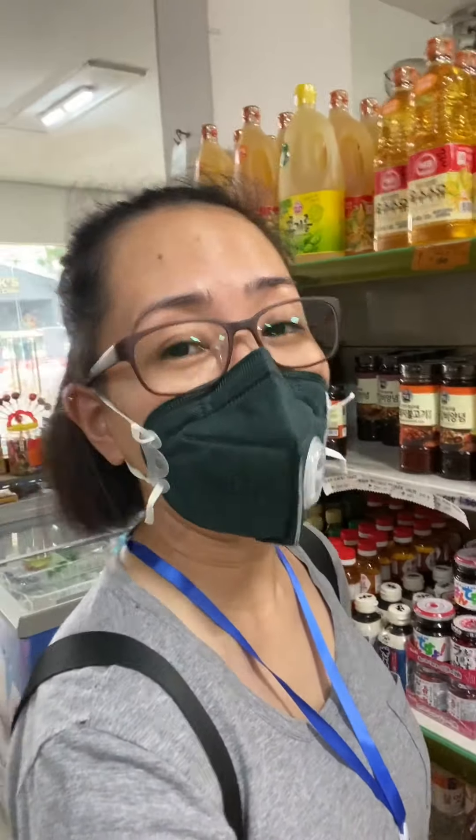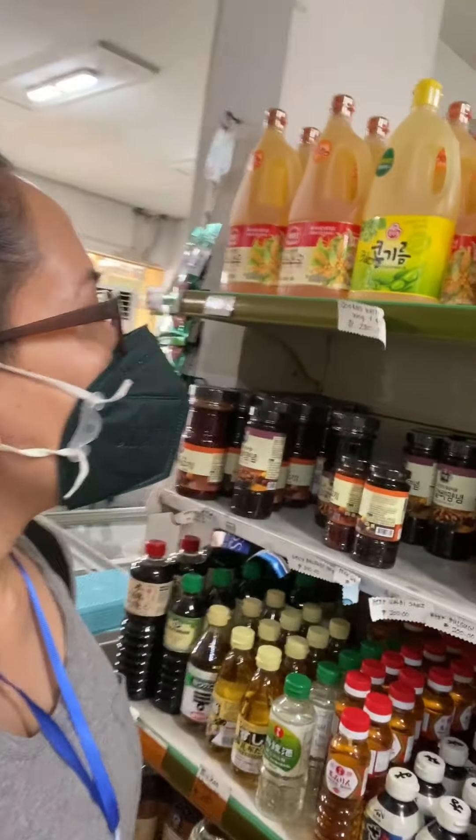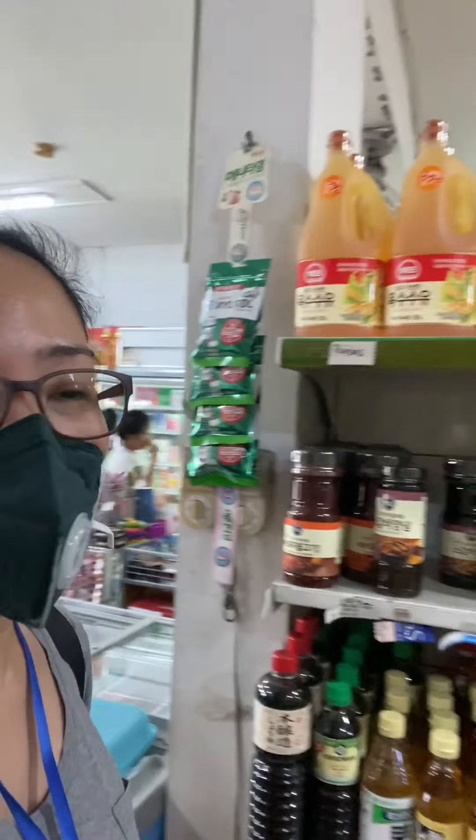Good morning! I'm in the Korean grocery right now, so I'll be showing you around. I hope they won't care much — so now I'm in this section.